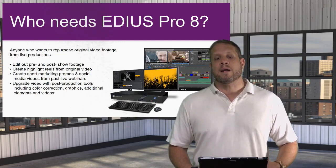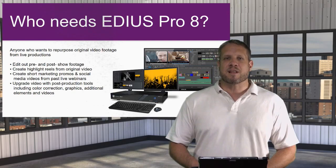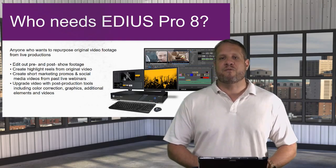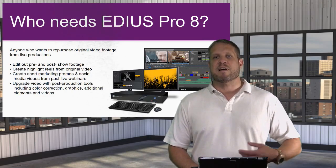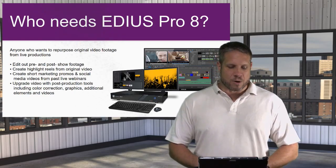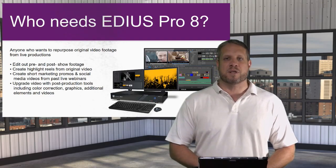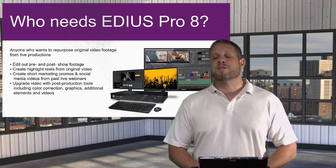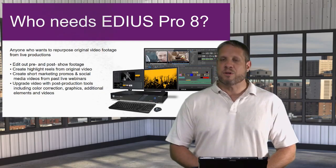Now let's talk about why we chose EDIUS Pro 8. It's a great non-linear editing program and is really kind of an unsung hero in the industry. Grass Valley purchased EDIUS Pro 8 from Canopus a few years back, primarily because they saw how fast and capable the software was and felt it would complement their newsroom systems. EDIUS Pro 8 is excellent for editing out your pre-show and post-show after you've gone live, then reposting to YouTube or anywhere else. It's also great for creating a highlight reel — for example, after a live sporting event production.